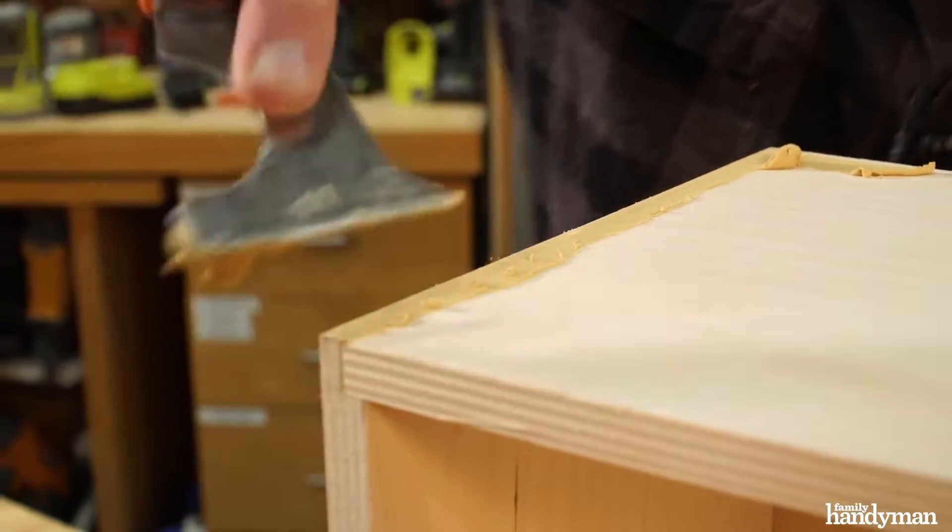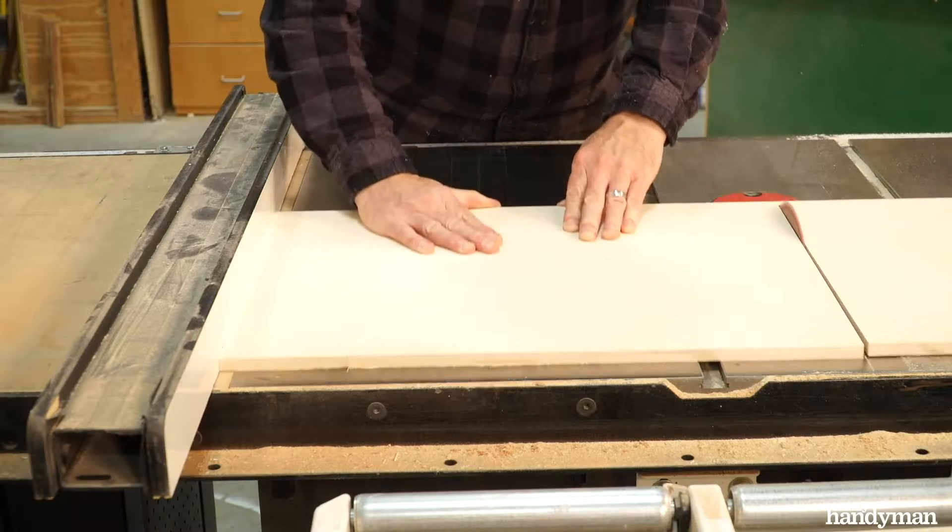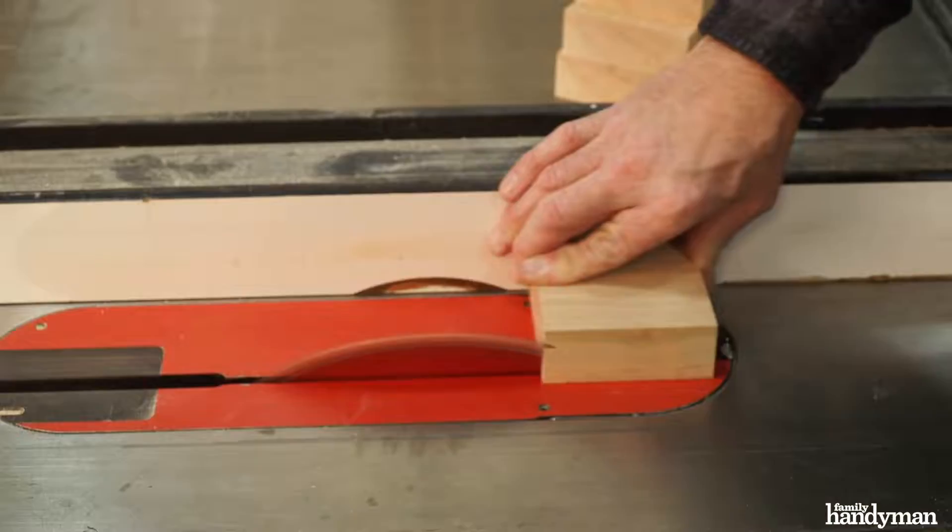At this point in the project, you can fill all the nail holes with wood filler. Then head back to the table saw to cut the remainder of the parts — I've got the lid, the lid stops, and the feet to cut.